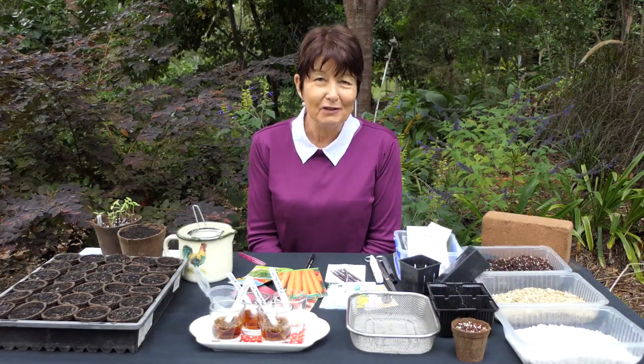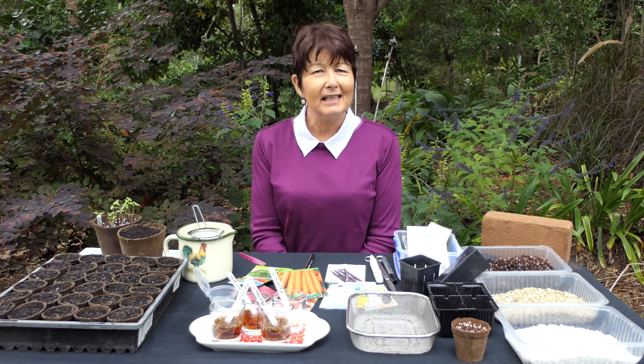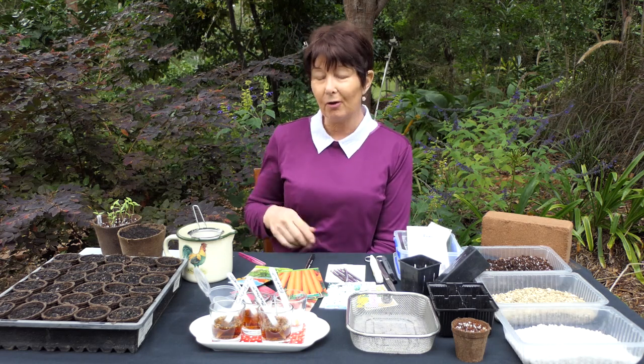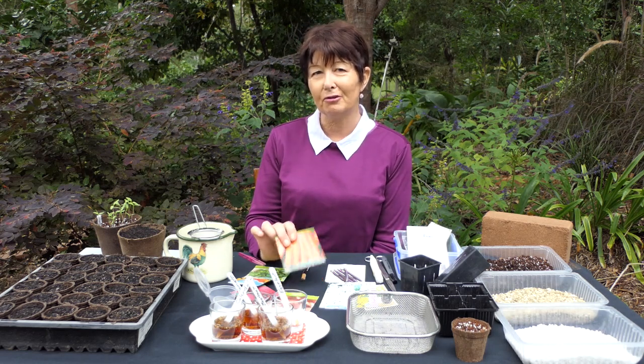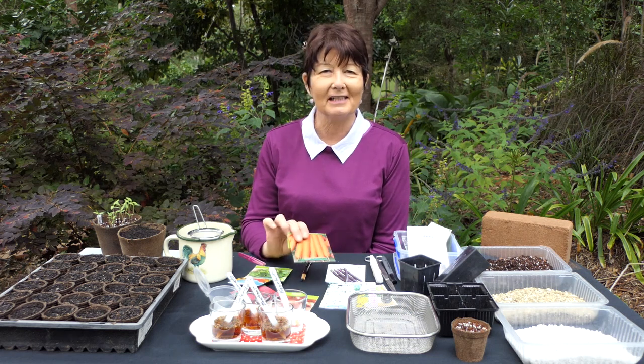Hello, I'm Annette McFarlane. Thanks for joining me. Today I'm talking about seed sowing. Seeds are a really economical way to get new plants because you can often get quite a lot in a small pack, and once you learn a few tips and tricks you'll be having great success with germination.